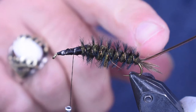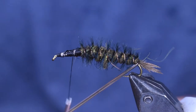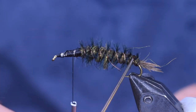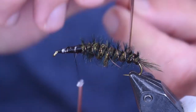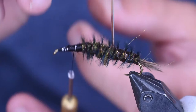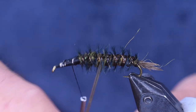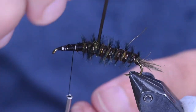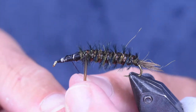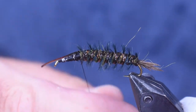Then we'll helicopter and spin that off to break it. Then we're going to come in with that vinyl rib. The vinyl rib has a flat side on one side and a round side on the other — you want to tie that flat side up, so when you wrap it, the round side is on top. And I'm just going to wrap that in between the black herl. You see that gives it a nice gill-look effect, or little tiny legs — it actually is legs on this. Wrap that forward up to the head and tie it off.